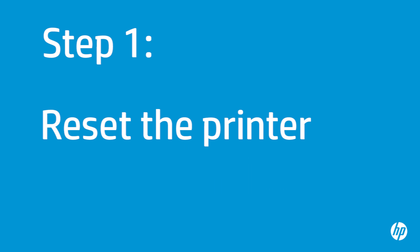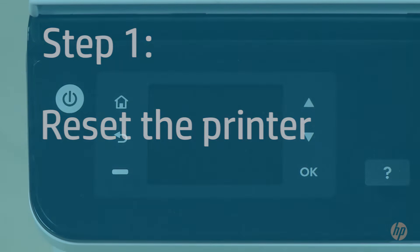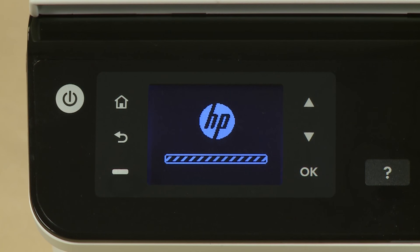Sometimes the problem can be fixed by resetting the printer. First, make sure the printer is turned on. If it is off, press the power button to turn on the printer.